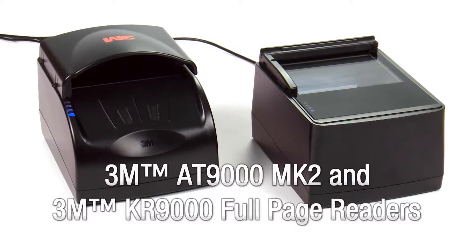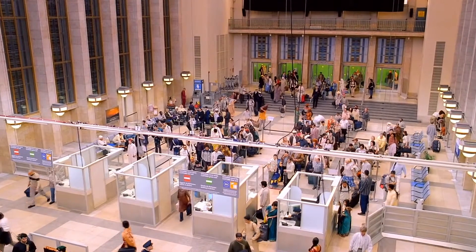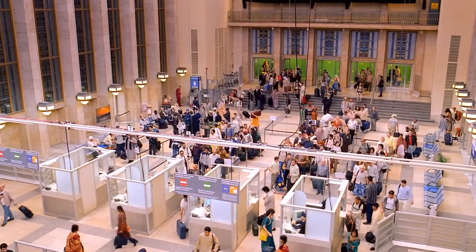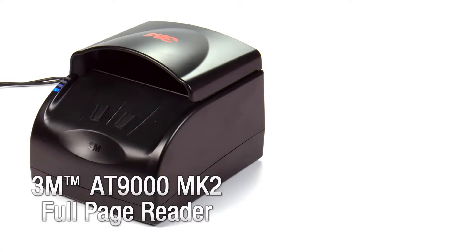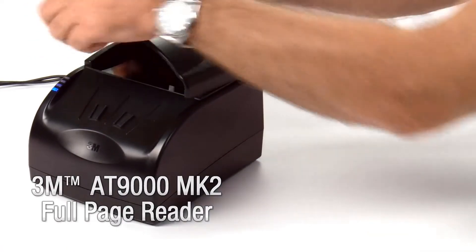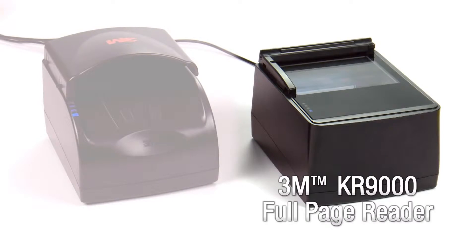First launched in 2009, the 3M brand AT9000 full-page reader family has become a familiar sight on border control desks around the world. To maintain its world leader status, 3M has packed new features into this state-of-the-art reader and has introduced an integratable version, the 3M brand KR9000 full-page reader for kiosks and automated border control, or ABC gates.